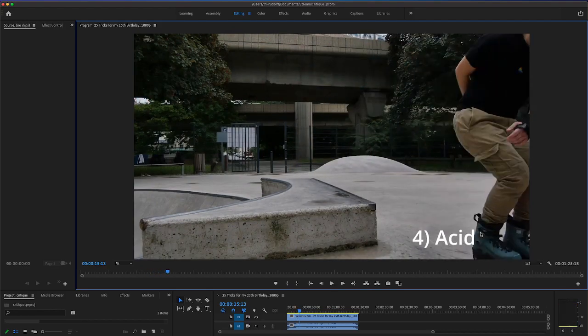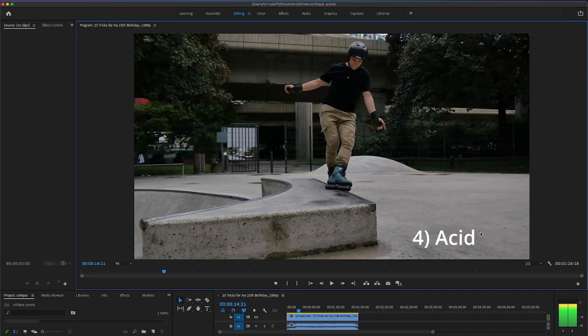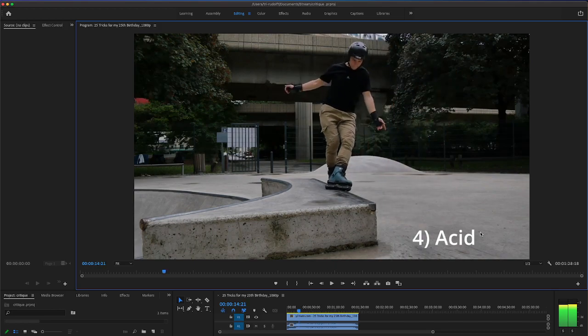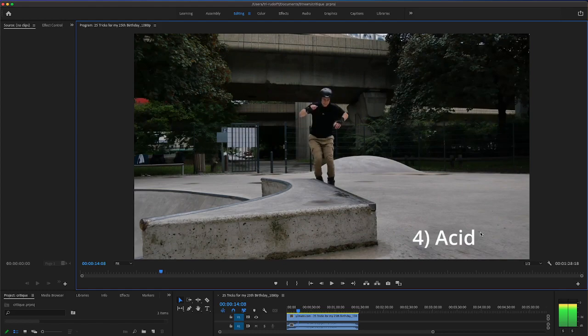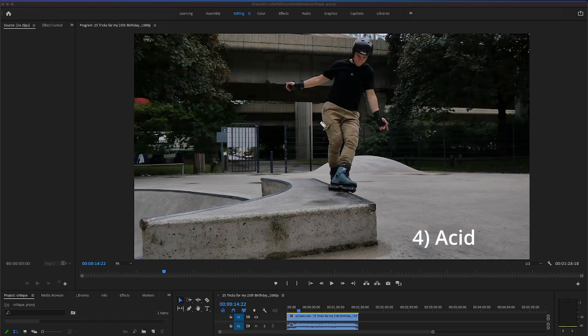Next up is the acid. The acid and the mistrial are probably the two hardest basic soul tricks in my opinion, because you really gotta lock that acid. Your foot kind of swims around there — it's probably switch for me, essentially a back royale. Jumping with both feet on this at the same time is really difficult unless you've done it a bunch. Your balance point looks like it's pretty high. Getting it lower would be nice.